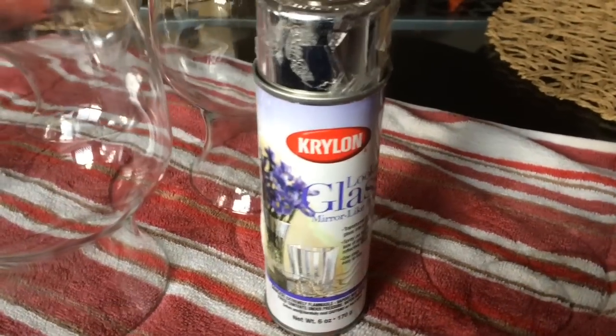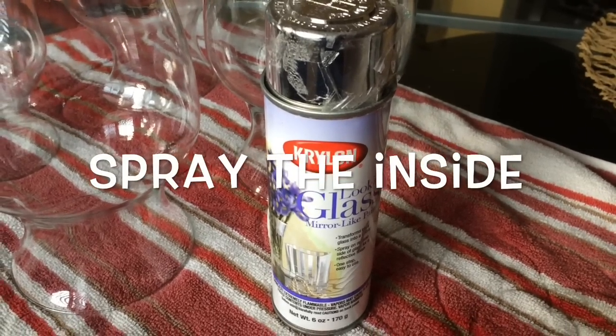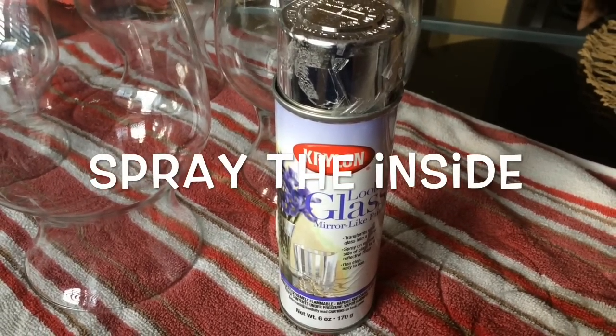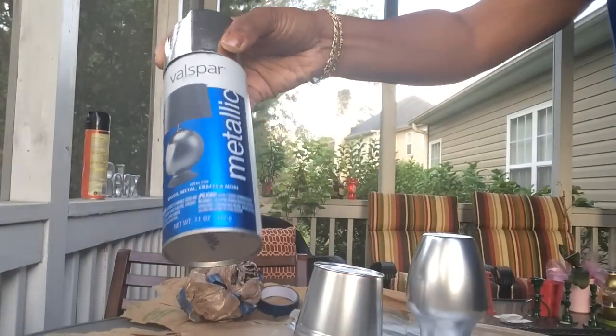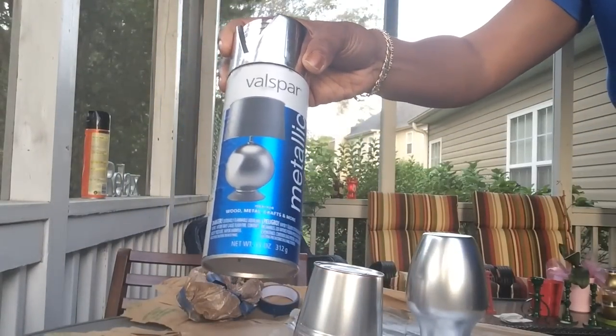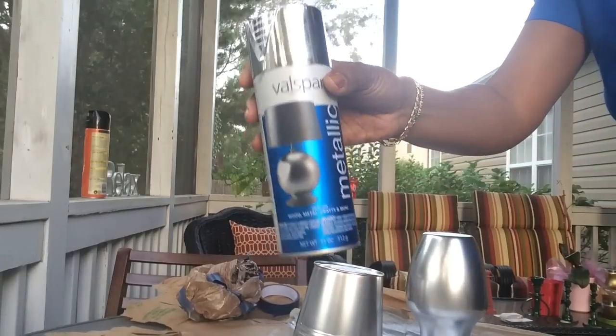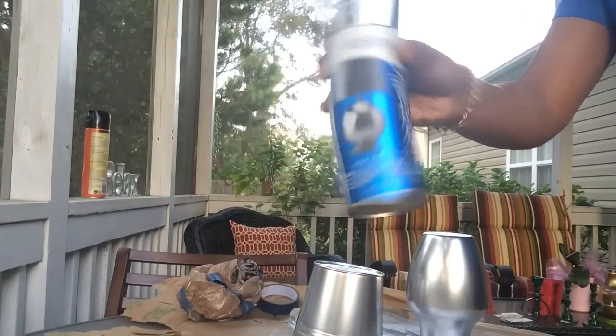Next, I'm going to be using this Krylon Looking Glass spray and I'm going to give one of them a mirror finish. The last one I'm going to do is with this silver metallic paint, because I saw a plant holder in Marshalls for like $15 and I decided to just make my own.